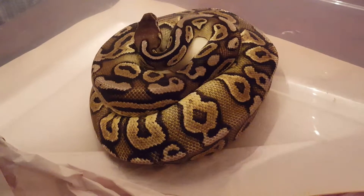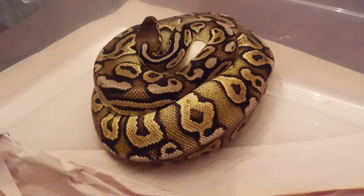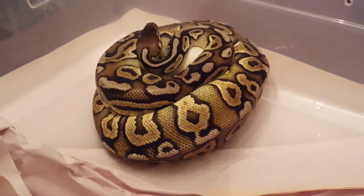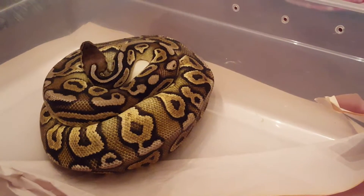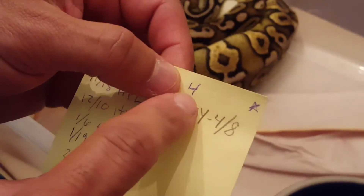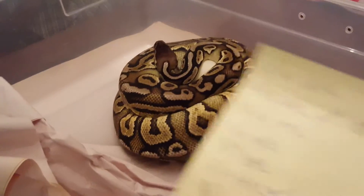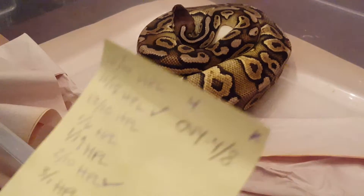So this is my pewter female — I hatched her out in 2013. My wife and I both said four eggs, so we'll see. She bred strictly with the hypo pastel lesser, a couple of locks with him.